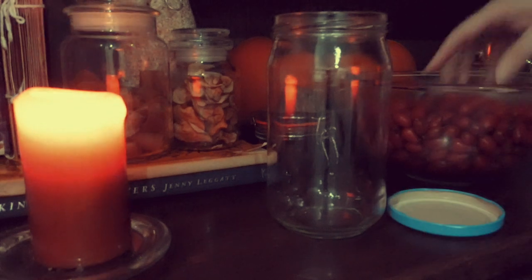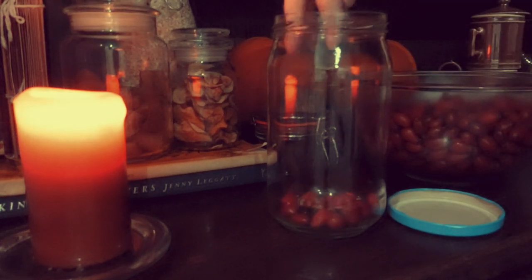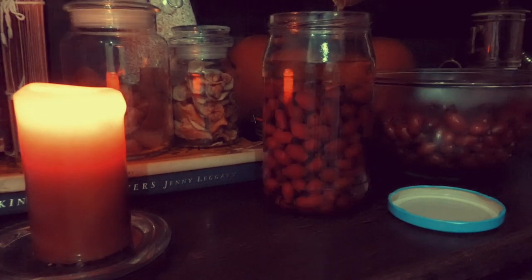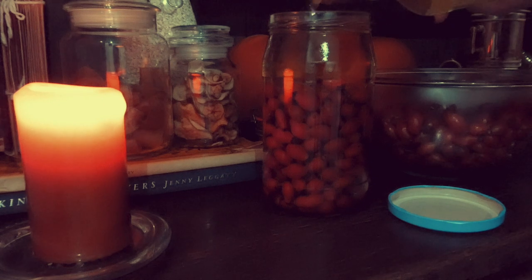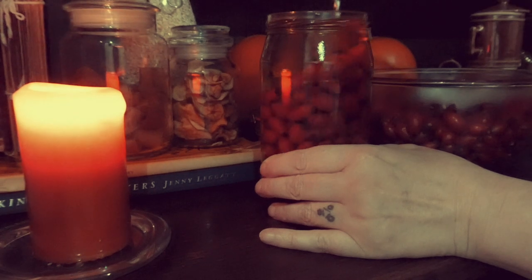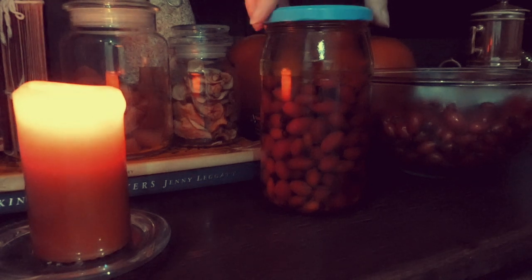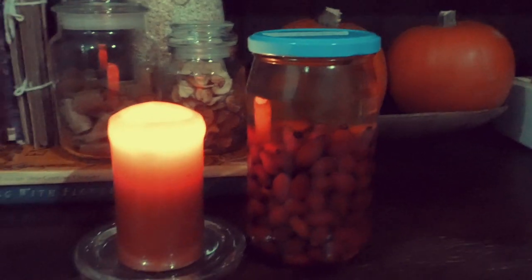Fill the jar just above halfway with rose hips. Fill the jar with oil — I like avocado oil. Use a knife or wand along the inside of the jar. This will release the bubbles from in between the rose hips. Allow to sit for a few minutes before topping up with more oil before adding the lid.